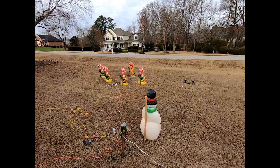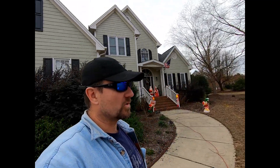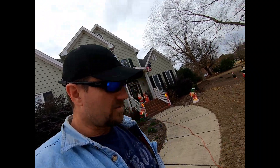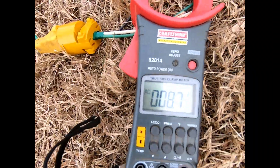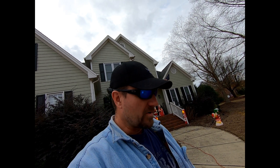I think everything is looking pretty good. We're going to look at it later tonight to see how it looks — we might add some more circuits, more lights, maybe out on the banisters or up on top of the roof, but let's wait for tonight. We're still at 8.7 amps, so we're okay, we're within tolerance. I'm going to go ahead and take my little adapter out — very simple, you can do it yourself.